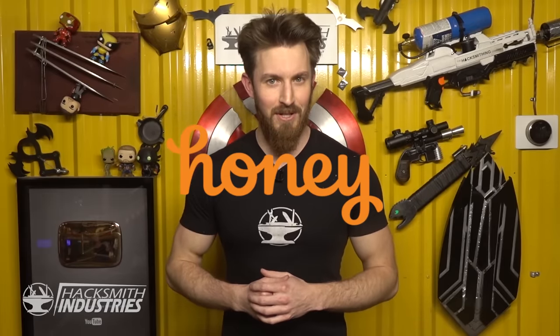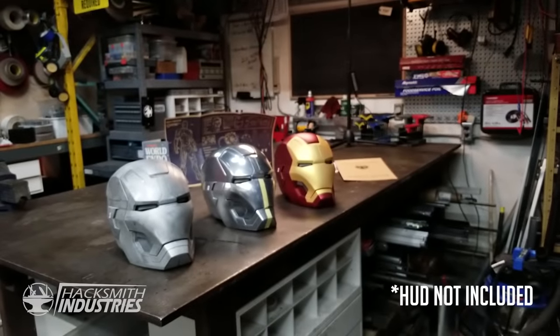Big thank you to Honey for sponsoring this video. And thanks to them, we're going to be giving away one of these replica full metal Iron Man helmets to you guys. Make sure you watch the full video for contest details. And don't forget to check out our other Make It Real projects.